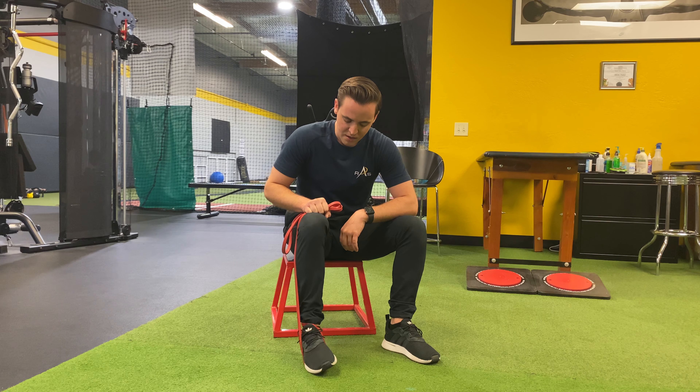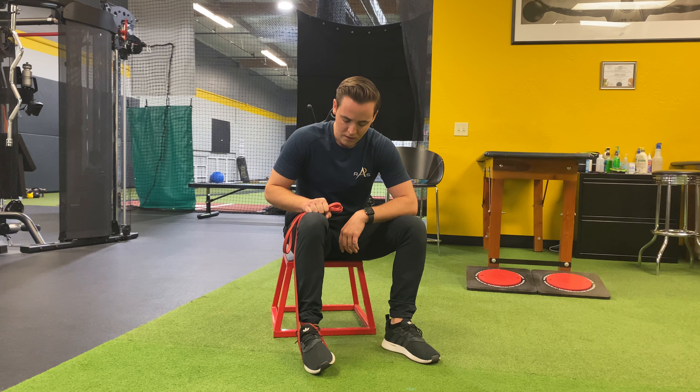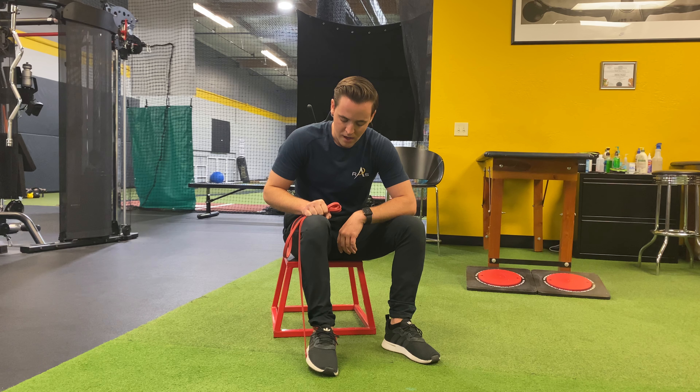But once again, I'm going to go 10 to 15 reps — in, out, in, out. And that's seated ankle inversion.